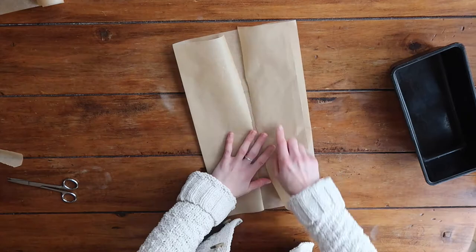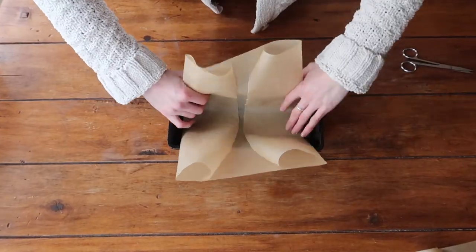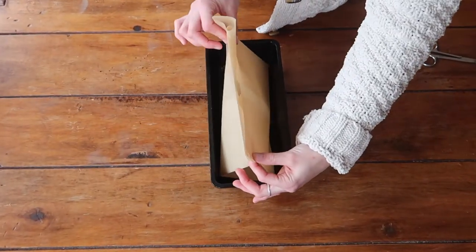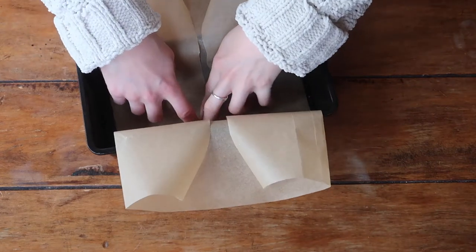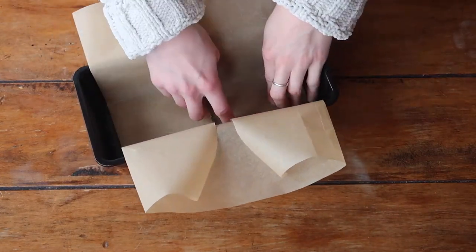Trust me this will all make sense as we go along. Next, place the greaseproof paper into the loaf tin as evenly as you possibly can. As you can see I'm checking that both edges of my paper match up evenly — we're doing our best to be even not just for aesthetics but so that the liner is functional at the end.